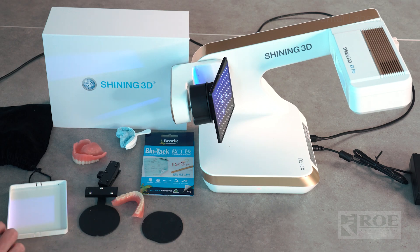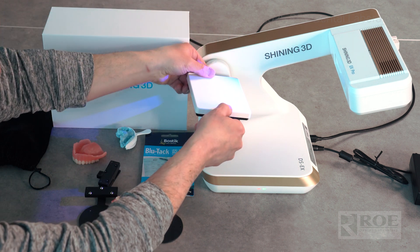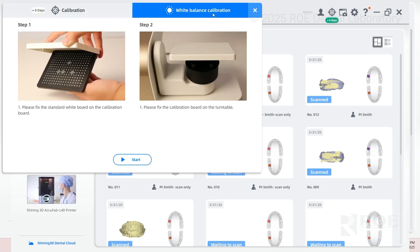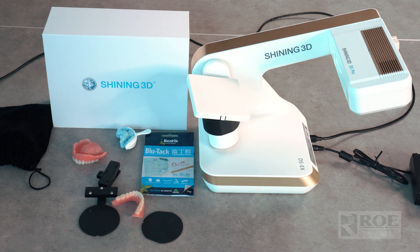Before the white balance calibration, you have to put this plate on the calibration device — you'll hear a little snap. Then click here and start. This is important because it captures all the light throughout the room and makes sure the scan is very accurate. This is very quick and seamless. We are now done calibrating the device.